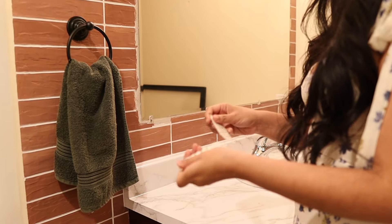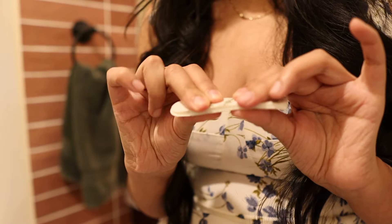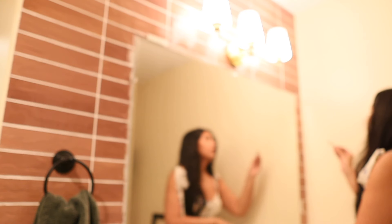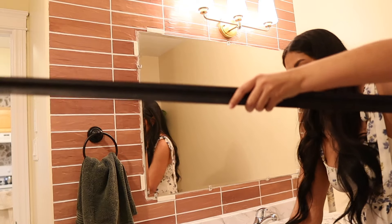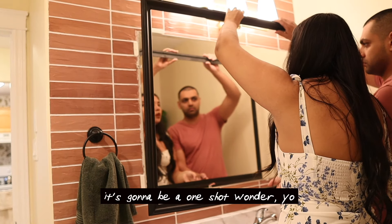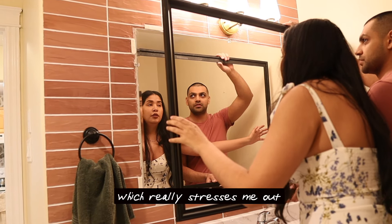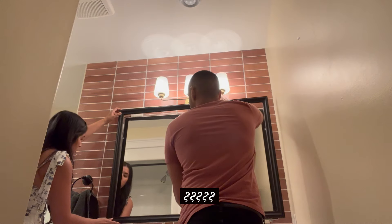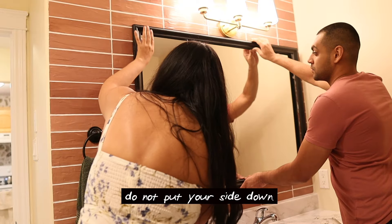I left some little spots on the edges so I could stick it up with command strips. You could also use little interlocking brackets or picture frame hooks. I've had this idea since the day I moved in about 900 days ago, and I finally did it and I did a good job — yay me. But as usual there had to be a touch of stress. It's going to be a one-shot wonder. No stress — which really stresses me out. Just do not put your side down.